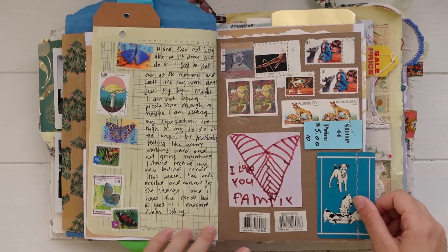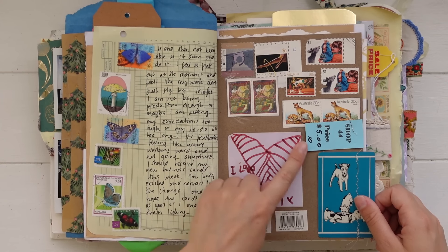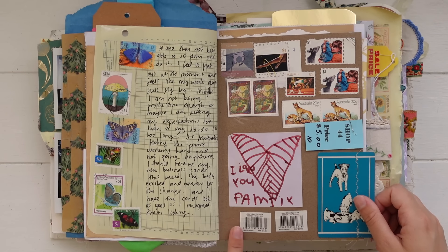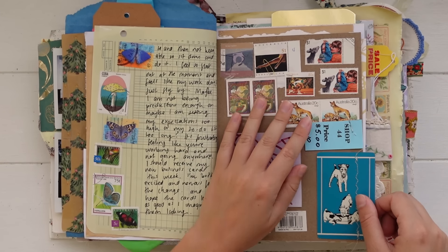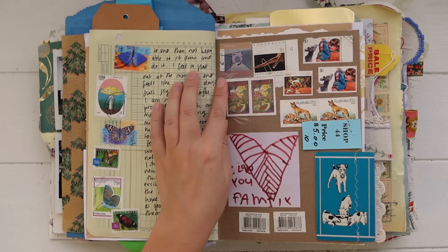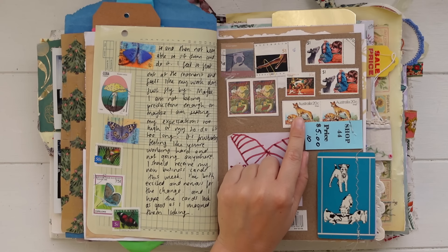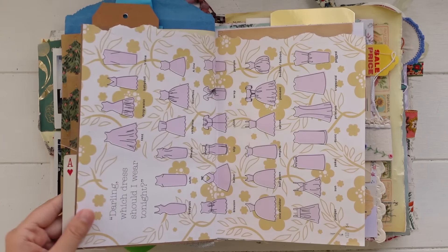There are some random stickers from things I like to stick into my book as well. Here is a little price tag from the op shop, then another sticky note from my daughter, and some random little packaging barcodes and more postage stamps. These postage stamps I bought to use in my paper crafts and to decorate my journals. These ones are actually cut out of envelopes and things I had bought and received in the mail.